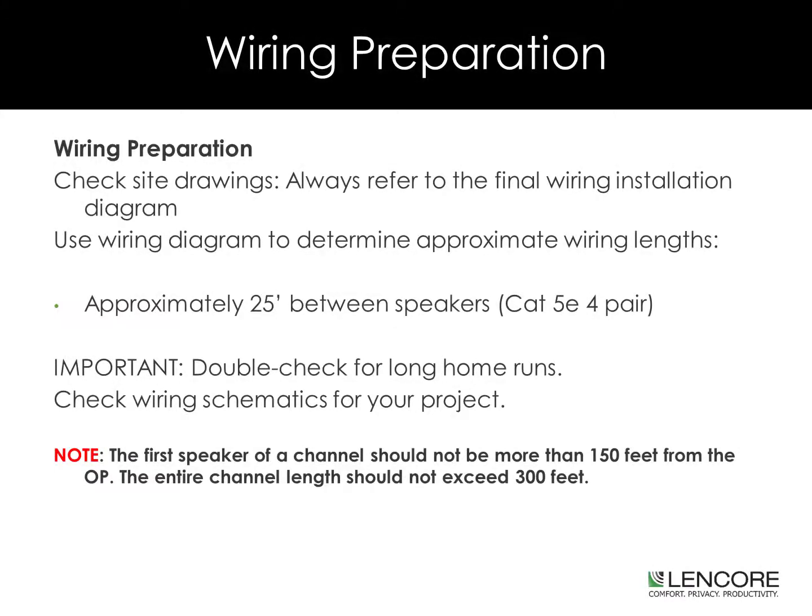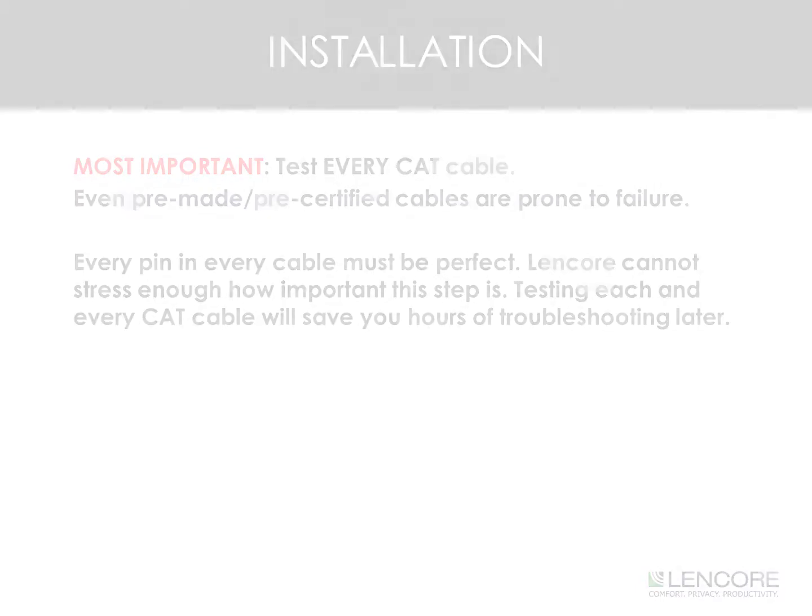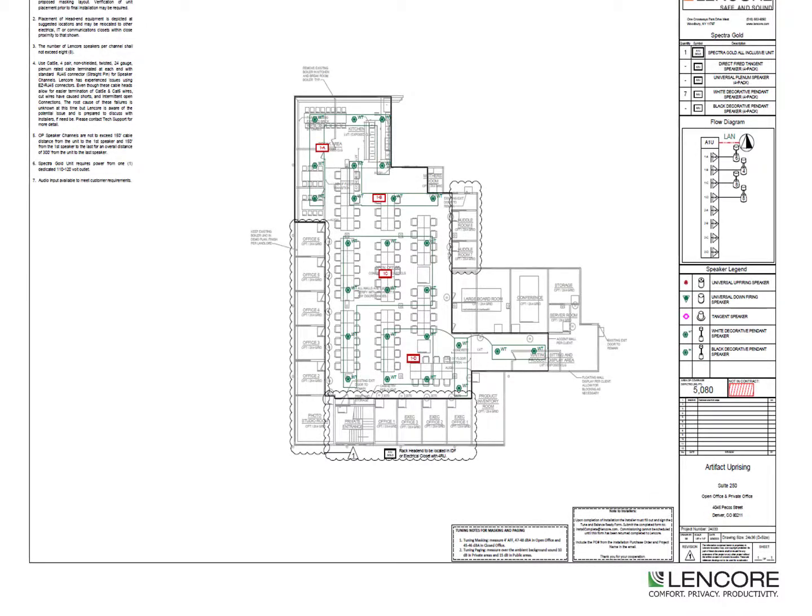Check your site drawings. Always refer to the final wiring installation diagram. Use the wiring diagram to determine approximate wiring lengths. Typically, cabling will be 25 foot cables between speakers. It is important to double check for long home runs and check your wiring schematics for your project. The first speaker should not be more than 150 feet from the output of the OP. The entire channel length should not exceed 300 feet. It is important to test every category cable. Even pre-made or pre-certified cables are prone to failure. Every pin and every cable must be perfect. Testing each and every cat cable will save you hours of troubleshooting later.